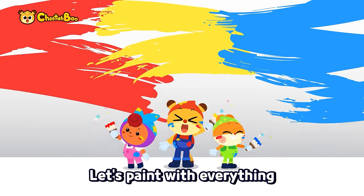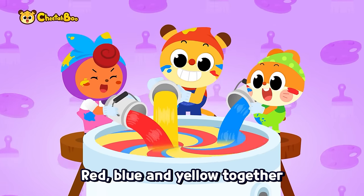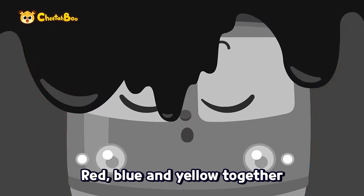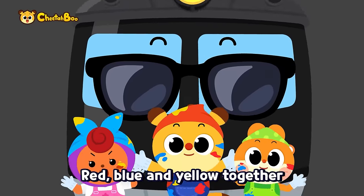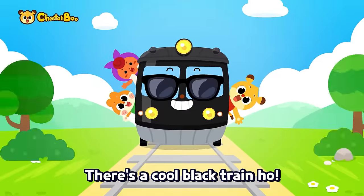Let's paint with everything! Red, blue and yellow together. Red, blue and yellow together. Wow! So cool! There's a cool black train!